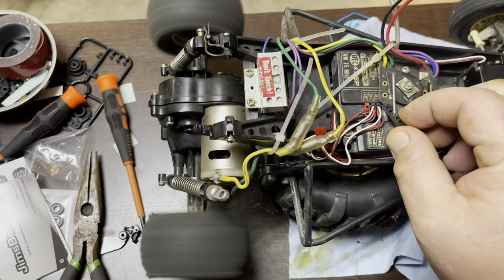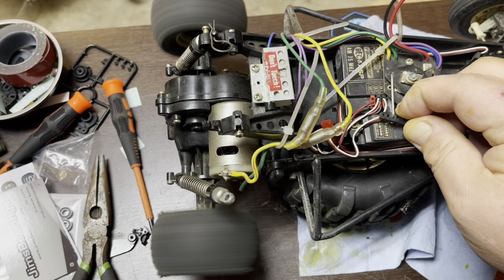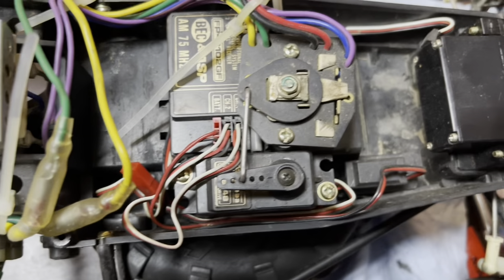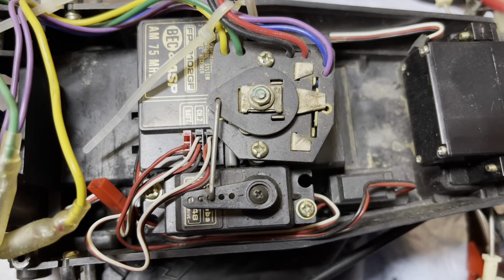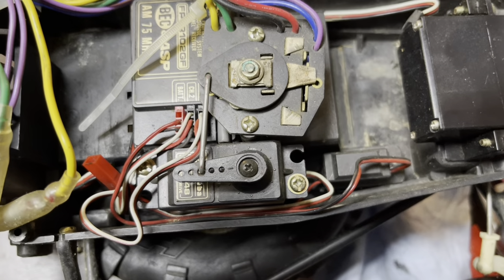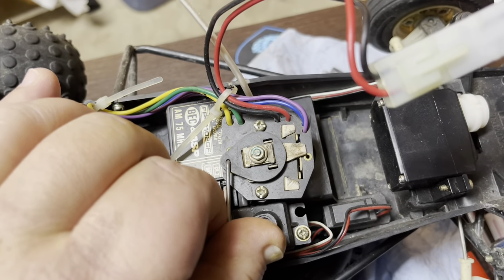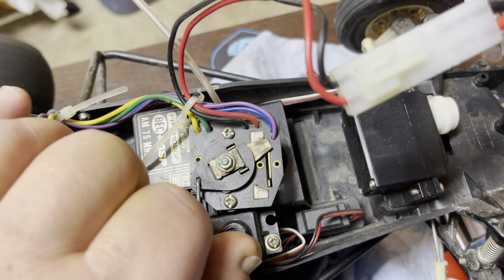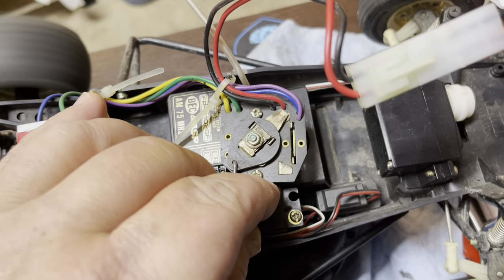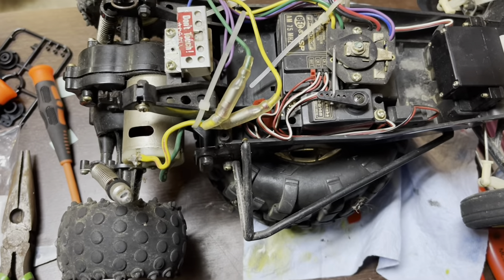Wow, it actually sounds really good too! If you guys have never dealt with a mechanical speed control, these are kind of a two-step or three-step thing. This particular one is two-step: right there in the center is off, there's speed one, and there's speed two. So it's proportional — sort of.